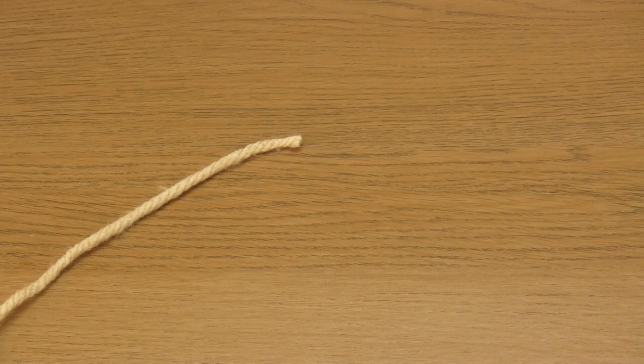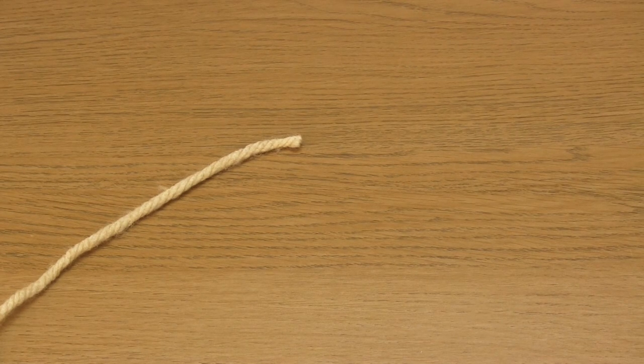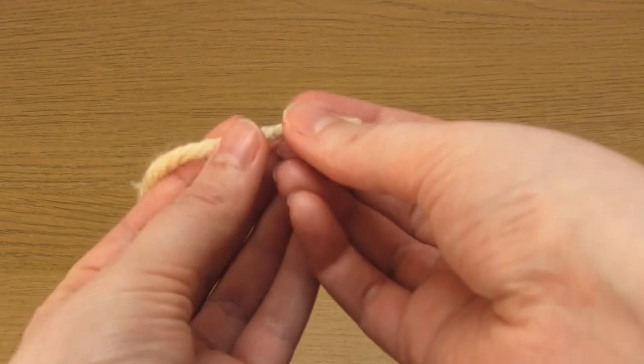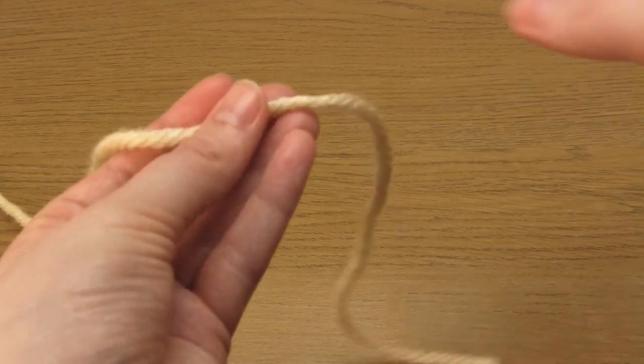The first thing you'll need to do is make a crochet chain. If you have a crochet hook you can use that, but I'm going to show you how to use your fingers. I'll be using a cream super bulky yarn for the border and a mustard super bulky yarn for the main scallop shapes.